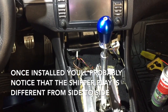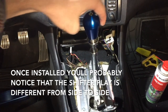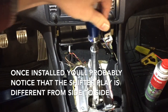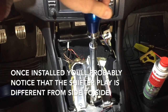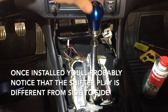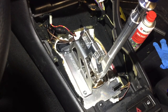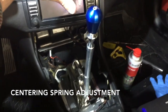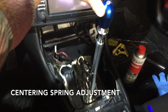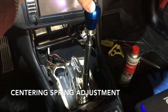We're going to be talking about the centering pin. If you notice in neutral that your shifter has a whole lot more play in one direction, this is a common case of a centering pin that needs to be adjusted. Because it's way out of adjustment, look at that — it stays, it doesn't even return to center.